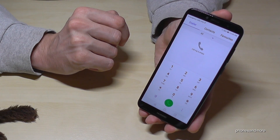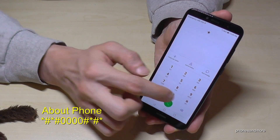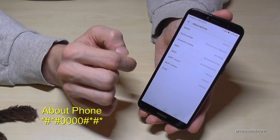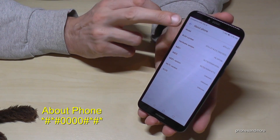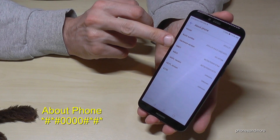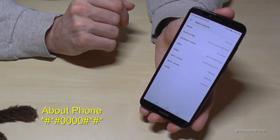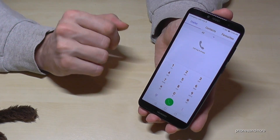Let's start with 'About Phone.' The code is *#*#0000#*#*. Here we have some information about your phone like the model number, the build number, the IMEI number which is very important, and the ICC ID which means the SIM card number. I haven't a SIM card inserted so it shows unknown.